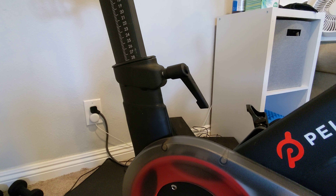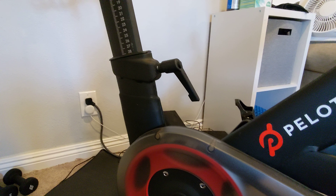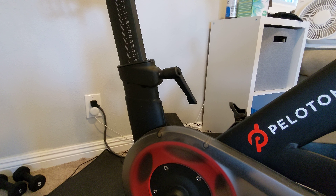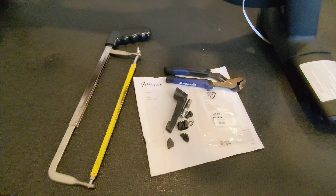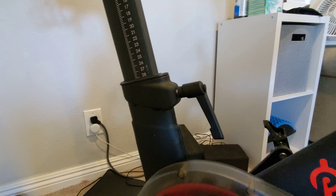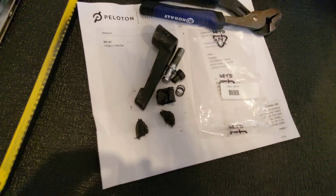If you're watching this, your L handle — the lever you see right here — is just spinning and spinning, but the bolt's not actually doing anything. I sent a quick video over to Peloton Support via their chat. Shout out to their chat team — they were great. Showed them the video, and within two days they shipped me a new handle.